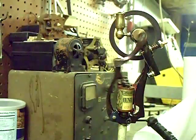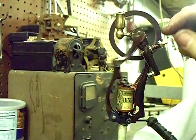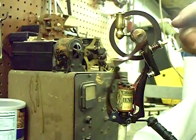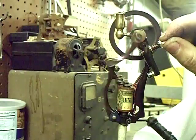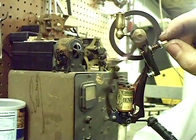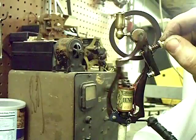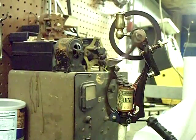There it goes. Fine-tuning these points can make a big difference in performance. Let's mess with the points a little — maybe it needs that. If you're not real careful, though, you'll lock it up. That's pretty good right there. I'm not going to touch it anymore.